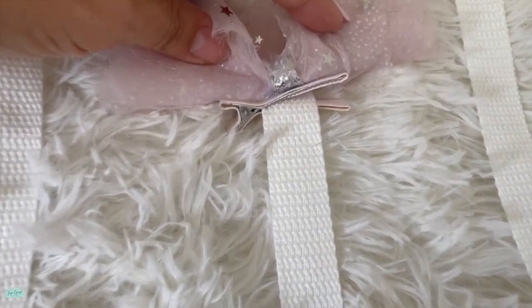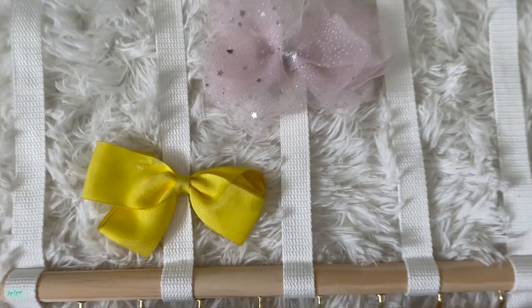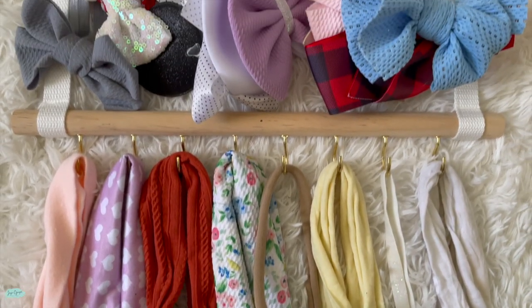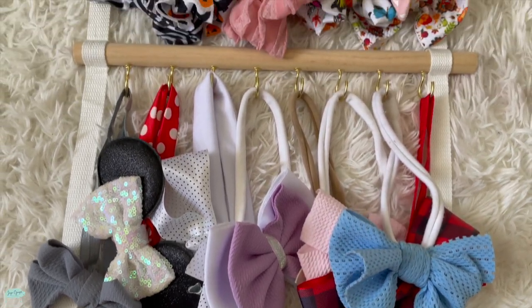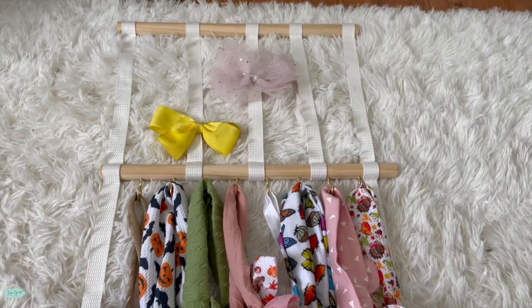We decided to add ours to the back of the door, but you don't have to do that. You can put it right on your wall, and it could be a display of your super cute bows and hair clips.